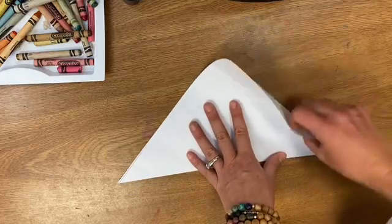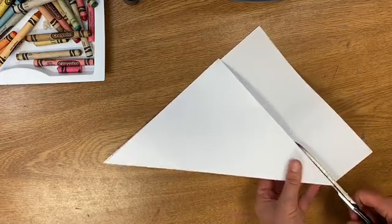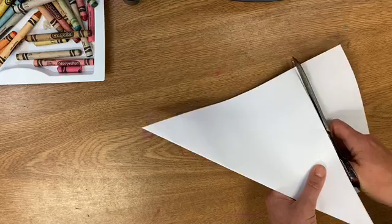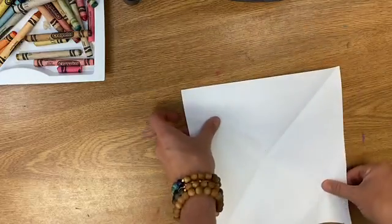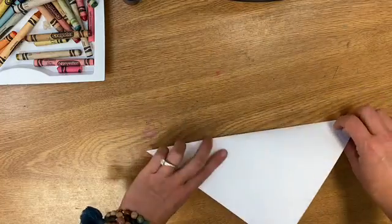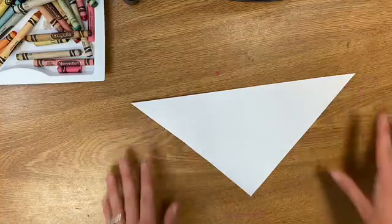This right here is extra so I'm going to cut it off. If you have trouble with this step it's totally okay to go ask an adult to help you. All right, now I have a square. I'm gonna put it in front of me so it's a diamond and I'm gonna fold it right along that crease to make a triangle.